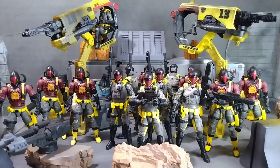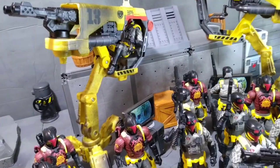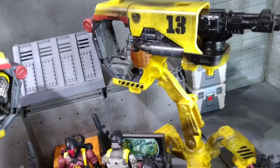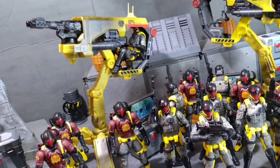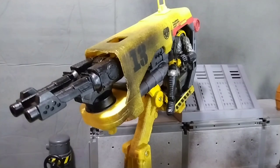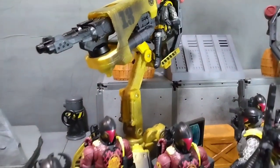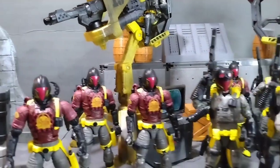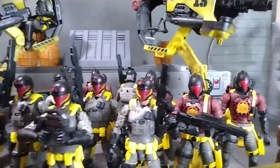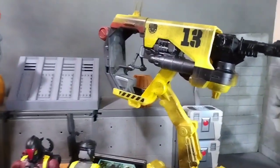I caught these joints on sale for like $13 a piece, so it was finally a go for me — they were $21 but I was like, you know what, $13, let me go ahead and bite on this. It was a limited time sale on Amazon. So far Amazon is the only place where I have seen the Plasma Cannon, so it might be an Amazon exclusive. I don't know, maybe it'll come out somewhere else later.